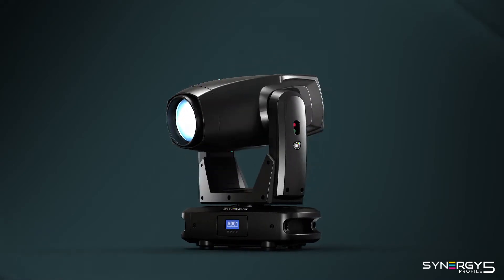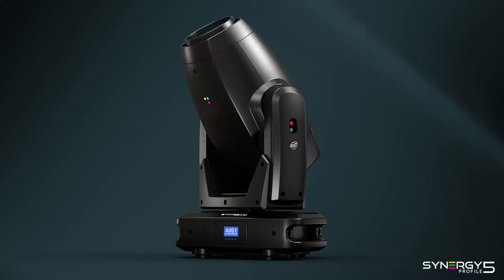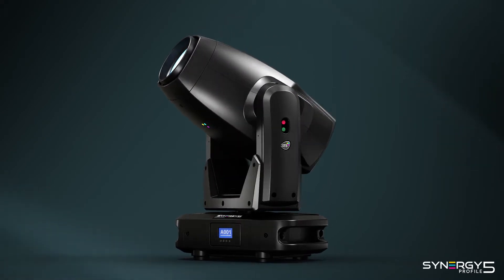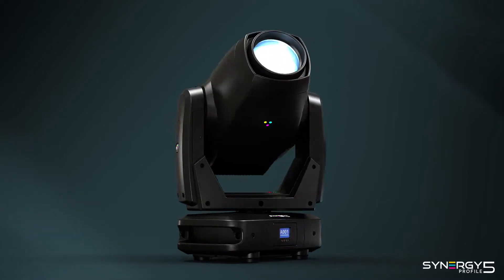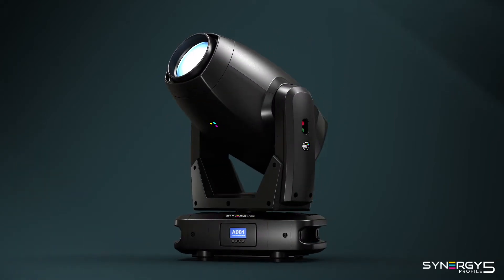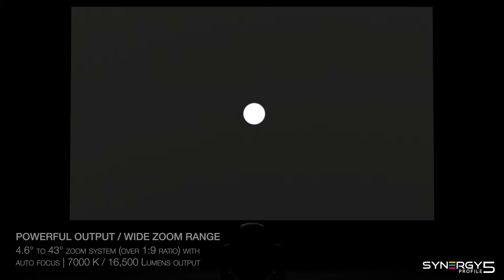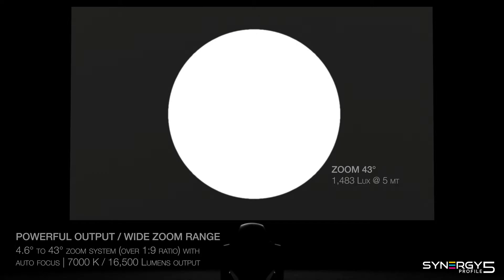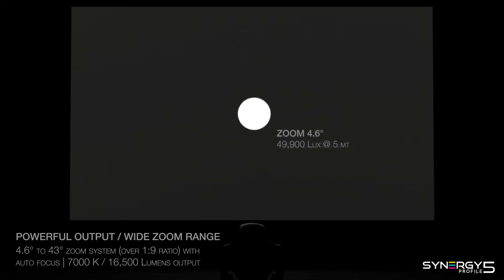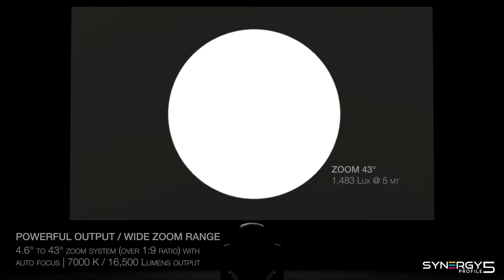Synergy 5 Profile is a high-power compact LED moving head fixture with a built-in rotating framing system. A custom-designed 4.6 degrees to 43 degrees zoom system is coupled with a 420 watt pure white LED light source. This carefully studied match delivers a massive 49,900 lux of luminosity with an evenly diffused flat beam.